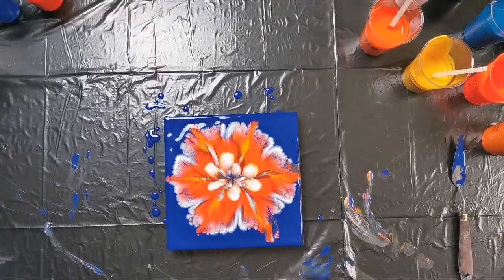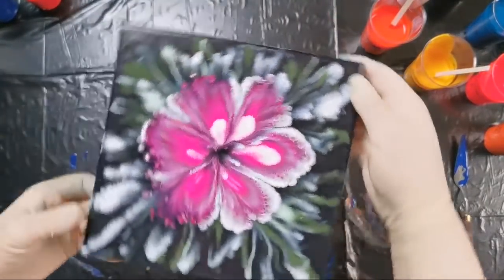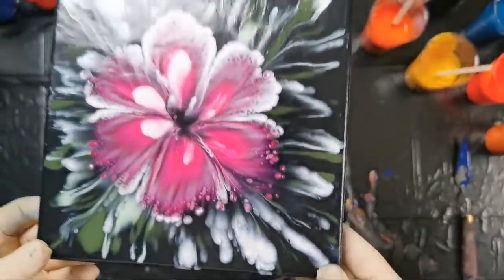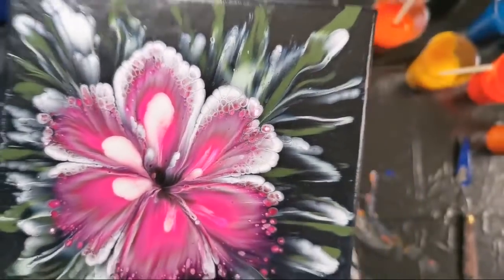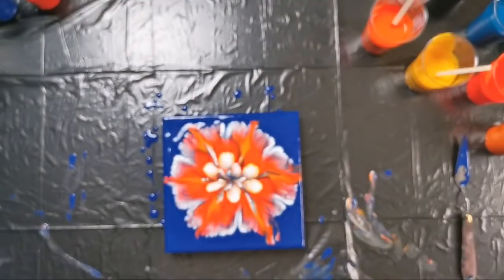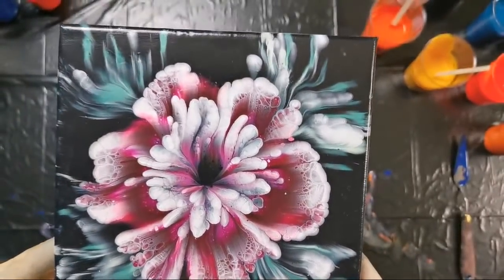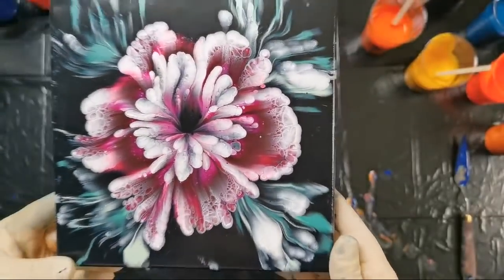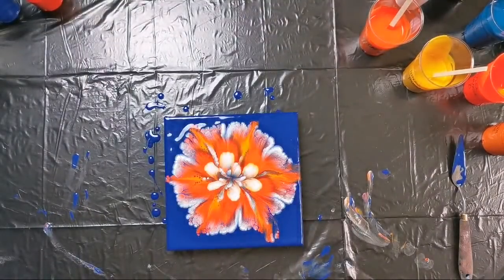Now when I'm talking about how it will dry dark — I forgot to show you the dry results from last week. You see this paint is gray, it's almost black. So this is the hibiscus flower that we did. And I missed this kind of lacing. And the other one — as you can see it dried a little darker, but it's beautiful in person. I love them both.